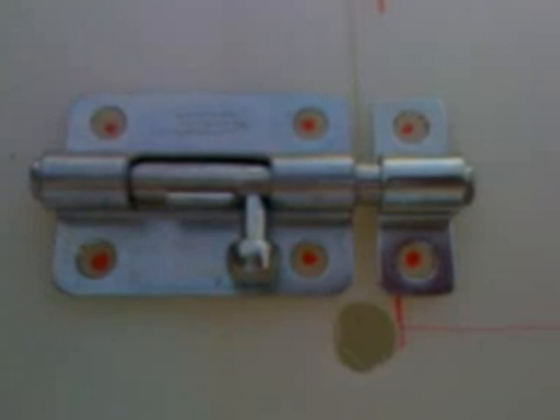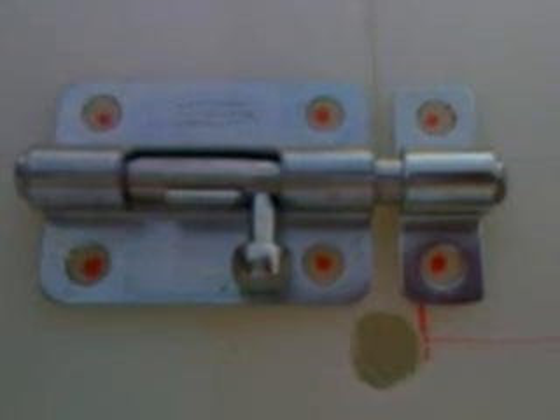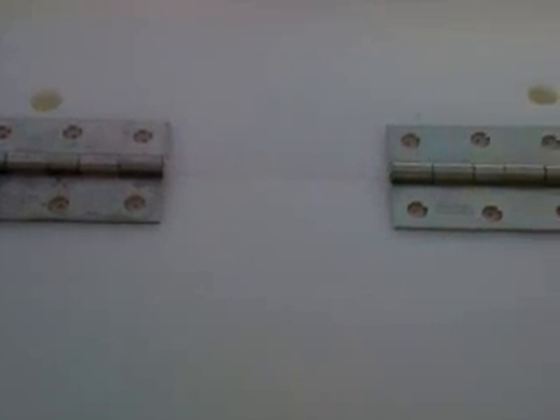Next, find a rectangular space on the side of your barrel and mark it for cutting. I drilled half-inch holes in each corner of my rectangle as starter holes for my utility knife. Before you cut, it's a good idea to pre-place all your hardware and mark on your barrel where you'll be drilling your mounting holes. Do this for all your mounting hardware.